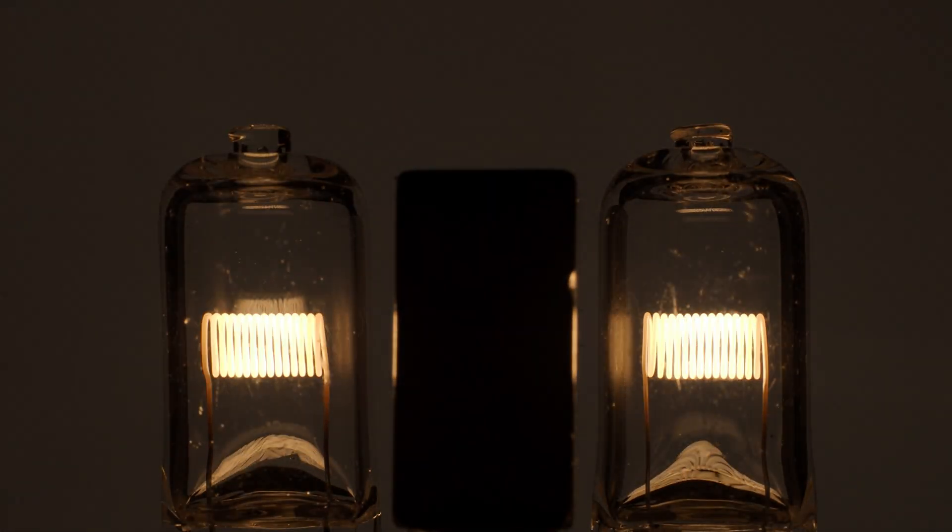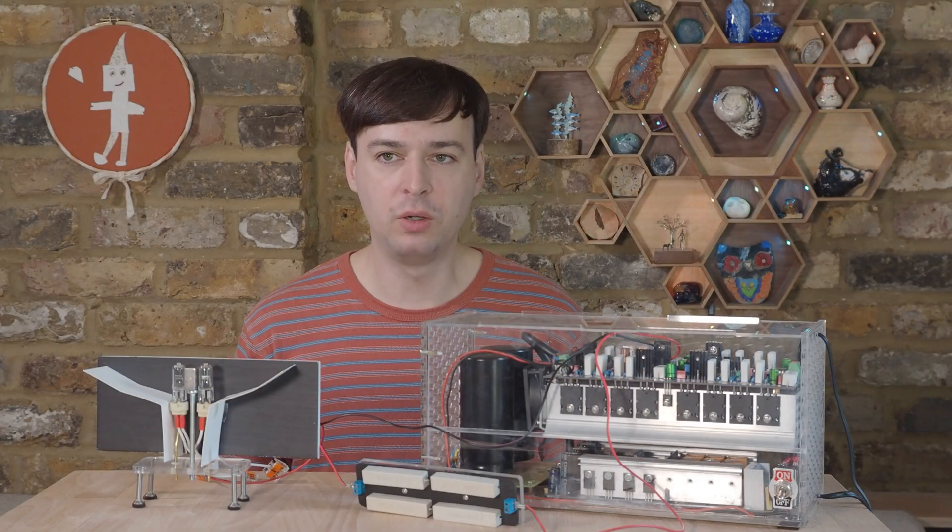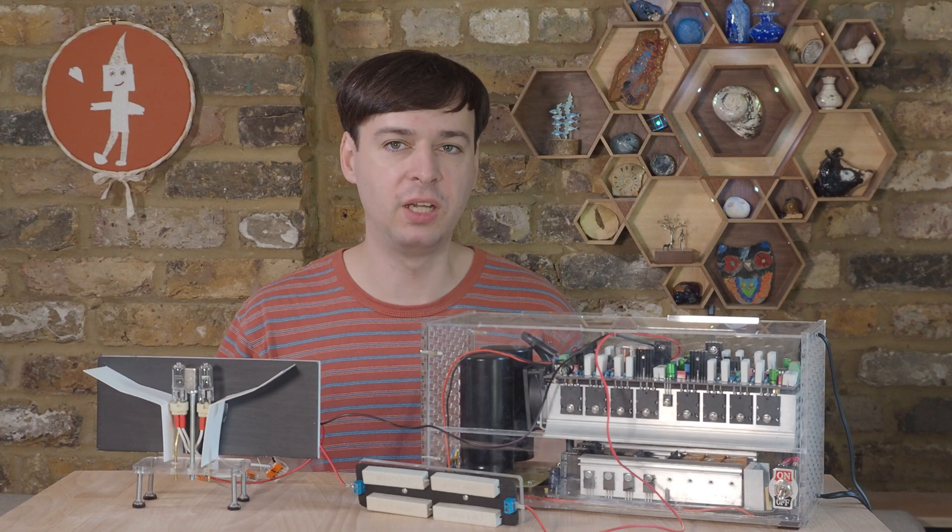Actually, with a powerful enough amplifier, most things will start emitting sound. So that's why I got this thing which can deliver several hundred watts of power.